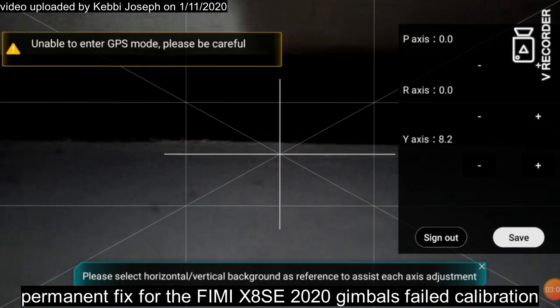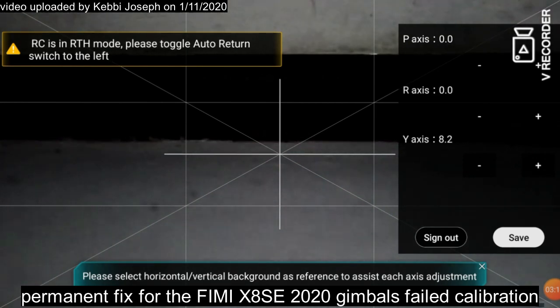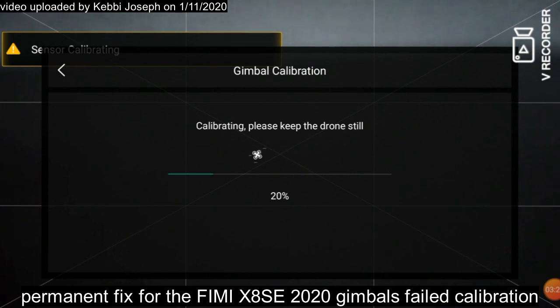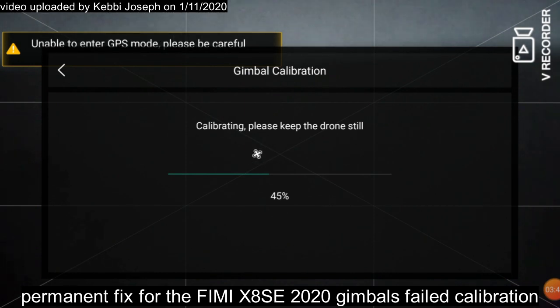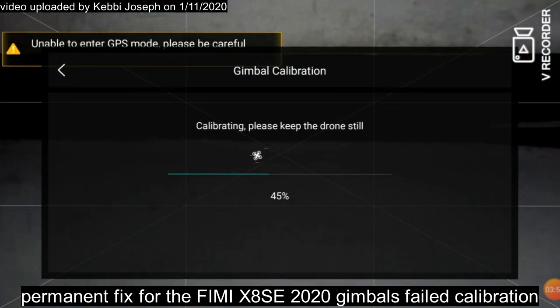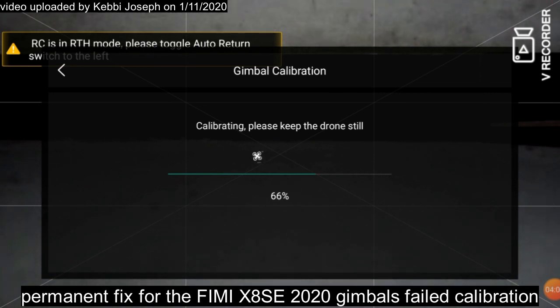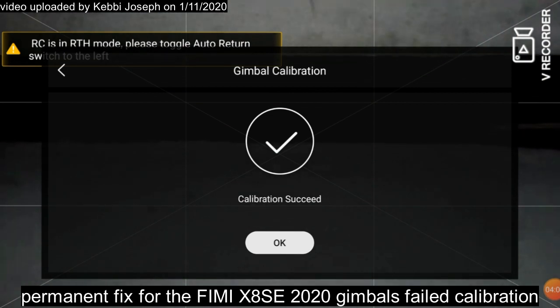It's calibrating, restoring the default to what you've just set. A lot of people have said the gimbal is faulty, but remember you can always save what you consider your best default angle of the gimbal so you have a better view of the horizon without the camera tilting left and right after a normal calibration. I hope this fix helps. Calibration succeeded — click OK.